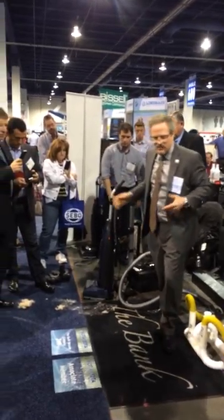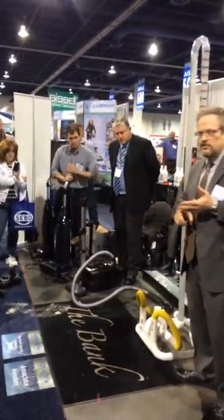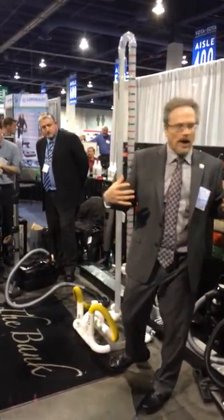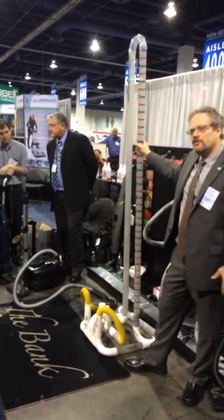The key in vacuum design — and this is what I share with my customers — is agitation, motor, and filtration system. What I'm able to do with this simple demonstration is explain the importance of the motor. Does that make sense?